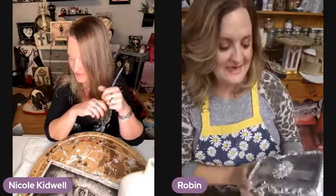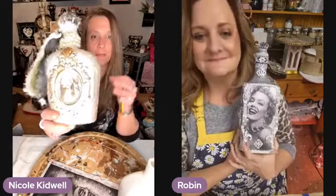We both like Marilyn. I saw her making a bottle and I was like, oh my gosh, I've got to make a bottle! And then she loves Marilyn Monroe. So she's making a Marilyn bottle and I'm making an angel bottle, because I love angels. Yes, and this was the bottle that I made that she decided she wanted to start making bottles.